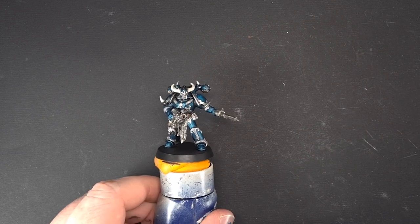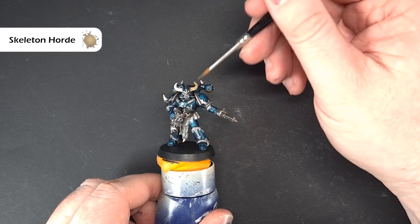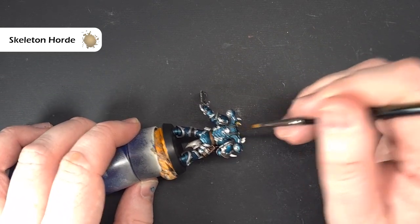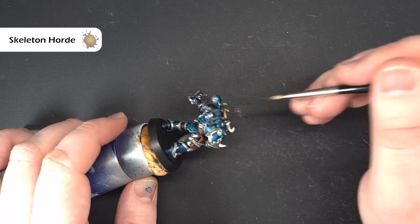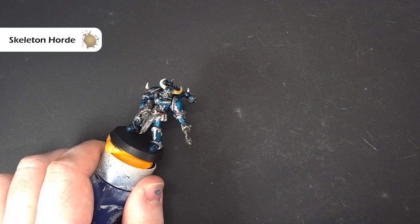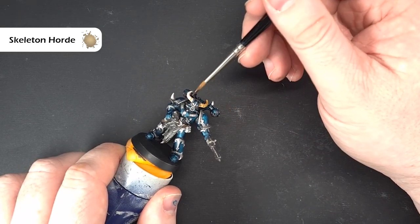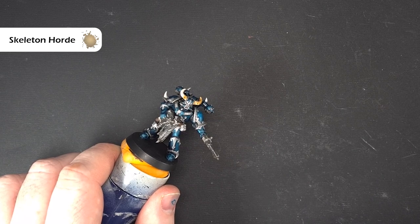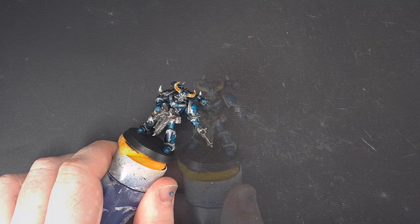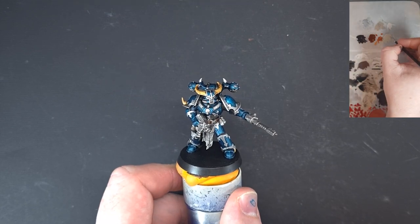Once that Wraithbone is dry we're going to shade everything with some Skeleton Horde. Paint the whole horn, make sure that the Skeleton Horde goes into the recesses, and make sure to paint both sides. You've got a nice browny color going on there. Really work it in, and then take some more Skeleton Horde and do this towards the tip so that when it dries - probably do the same again - it gives us a nice darkening towards the tip. Go around all the teeth and horns with the Skeleton Horde and we'll come back and highlight it.